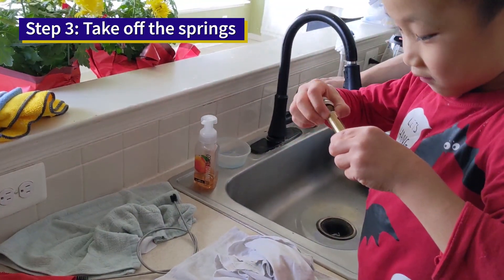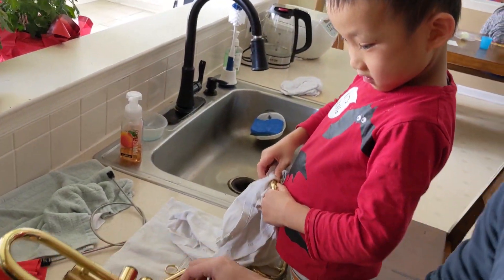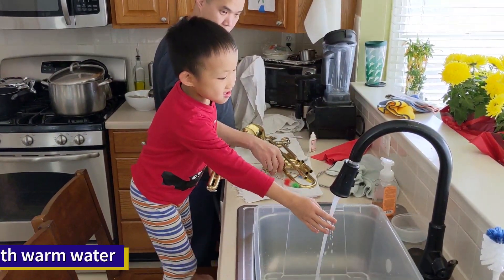And then next, we take off the spring. Step 4, fill the sink with warm water.